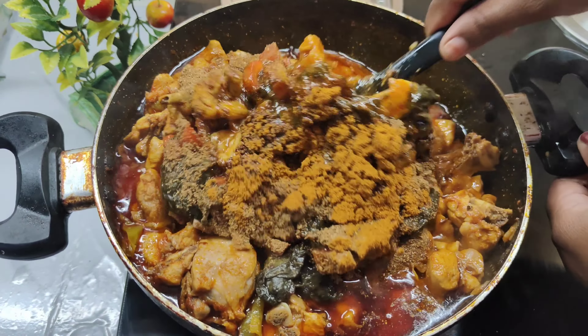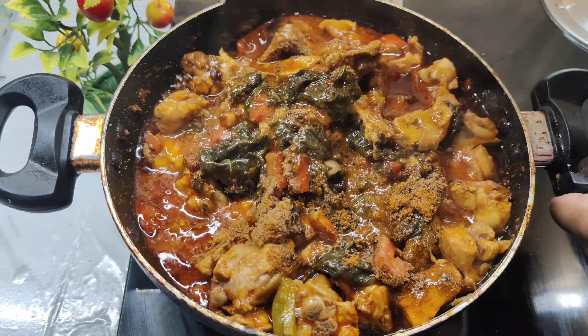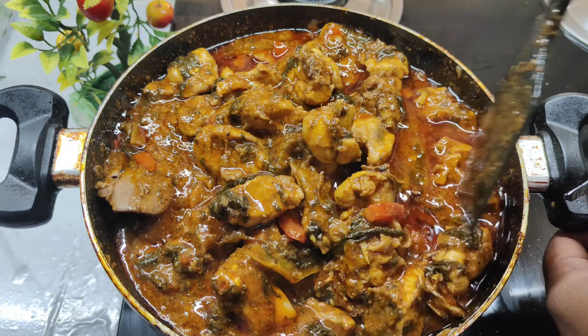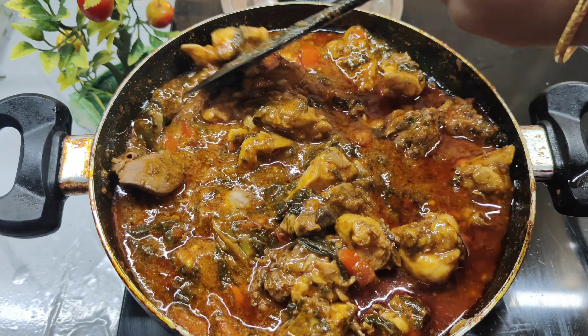Now, cook for 5-10 minutes to get cooked. Now I am going to cook chicken for a bit.